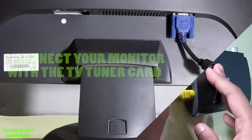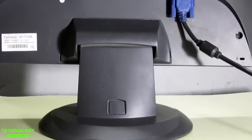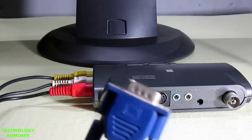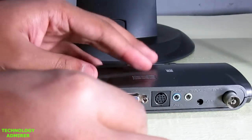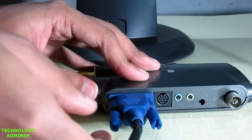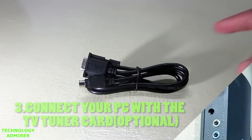Now what we are going to do is connect your monitor with the TV tuner card. To do that, all you have to do is connect one end of the VGA cable to your monitor as you do normally. Take the other side of the VGA cable and connect it on the back side of your TV tuner card where it is written VGA out. The VGA port is of blue color.